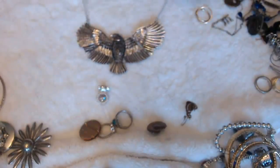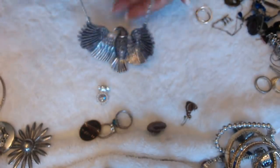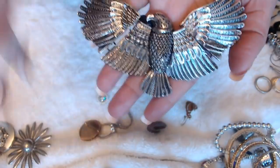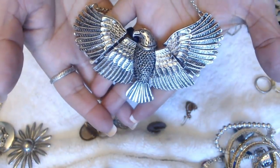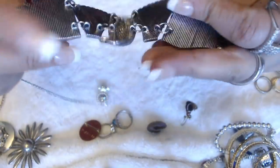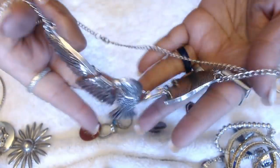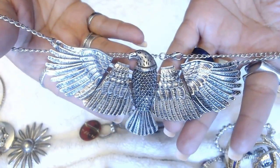Wow, this is nice! Guys, look — this is pretty. It's an eagle pendant. Look at the detail on that — that's sweet. No marks in the back or on the clasp. But this is nice — I like this.